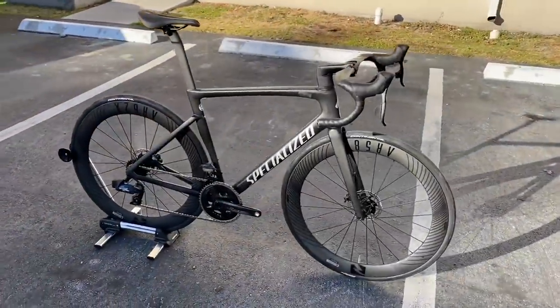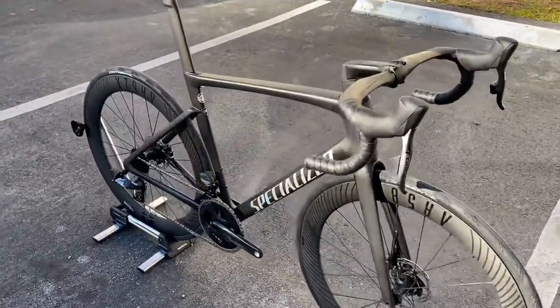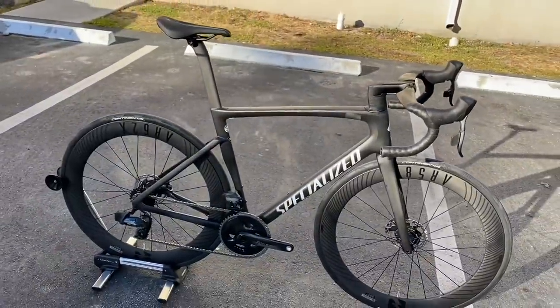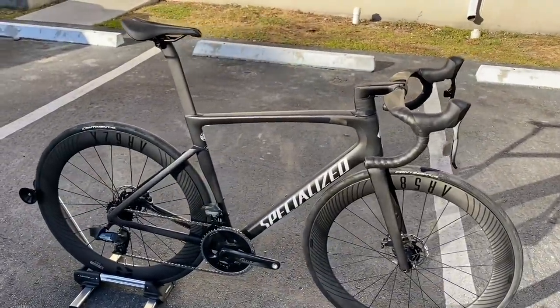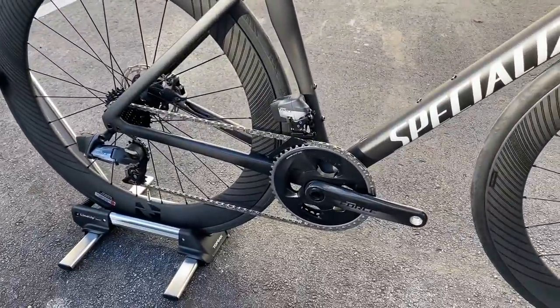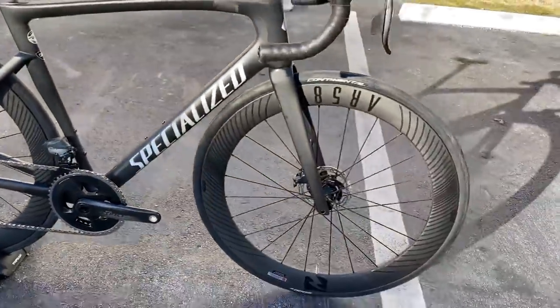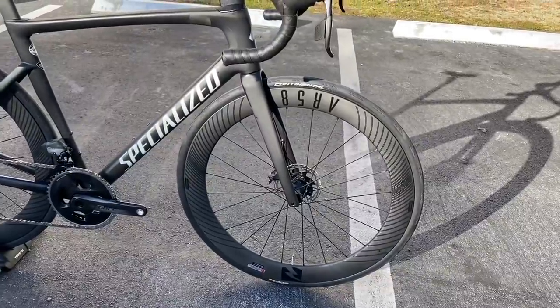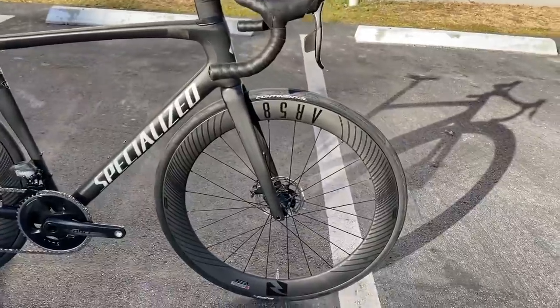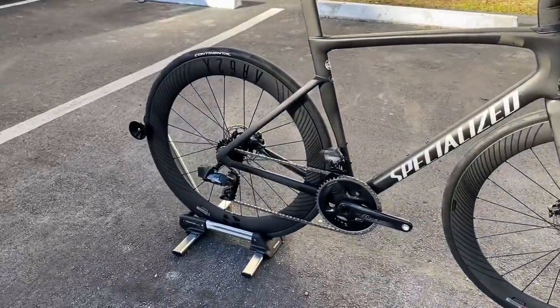What is going on everyone, this is GC Performance here back with another video. Today I have for you guys the brand new Tarmac Pro SL7 frame set. This frame set retailed for $3,000 alone and then we did a custom build on it. We went ahead and put SRAM Force 2x12 speed on there, and then decked it out with Reynolds AR58X front and the AR62X rear — 58mm depth front, 62mm depth rear.